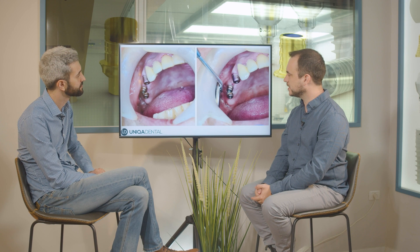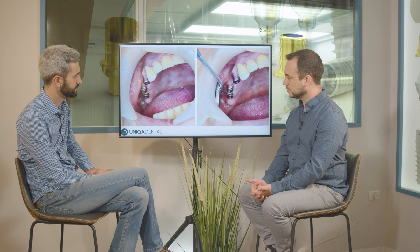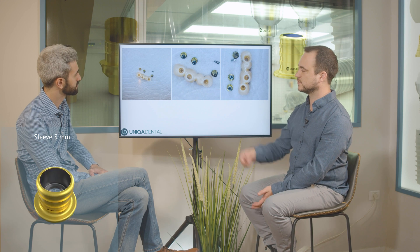This is after the healing process. After the healing process, you can see a little bit of plaque that needs to be cleaned. Right now what we're going to do is take out the healing caps, do two impressions, and make the bridge. In this case, we made a bridge from monolithic zirconia. You can see different types of sleeves — one sleeve is for the angulated multi-unit and the two others are for the straight multi-units.